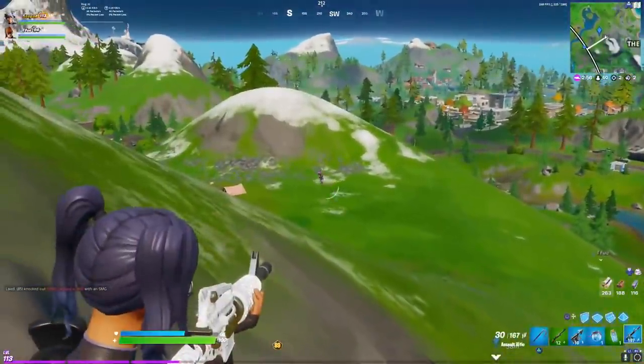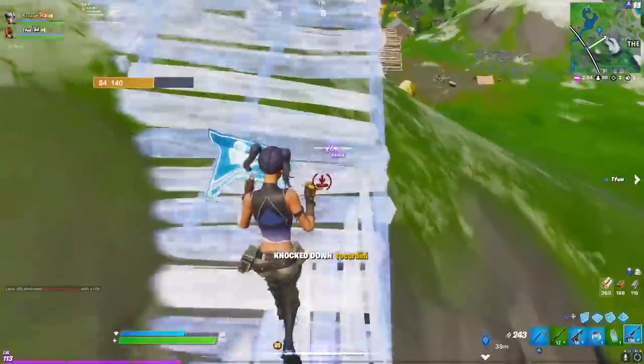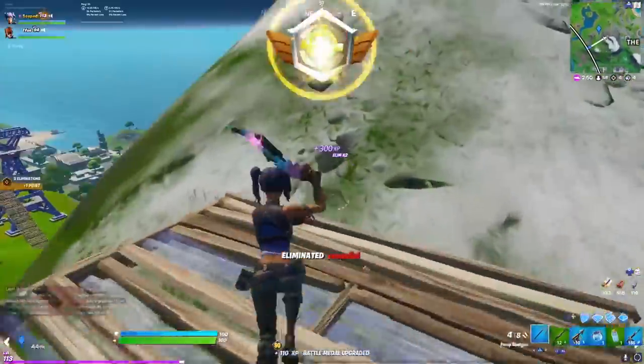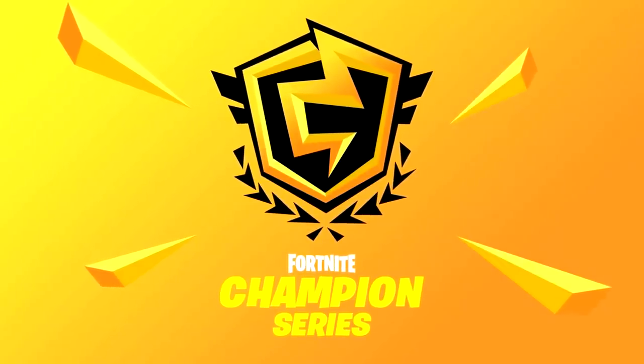To prove just how good he really is, check out this clip of him pretty much 1v2-ing both Liquid Chap and AV last night during the FNCS tournament.